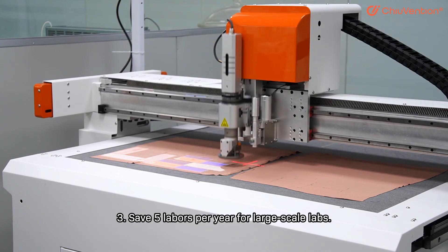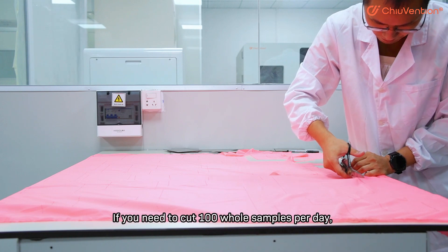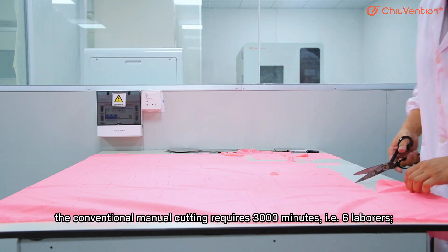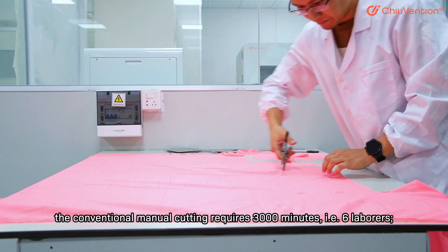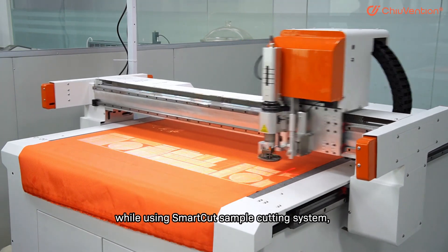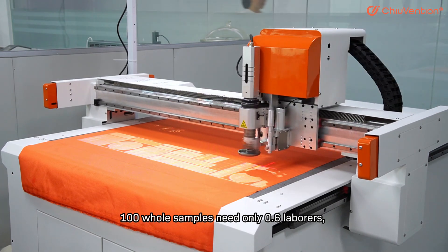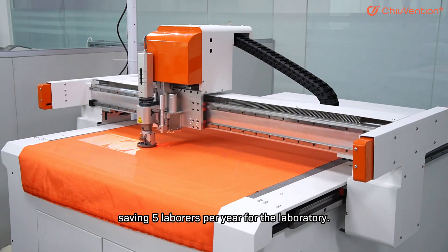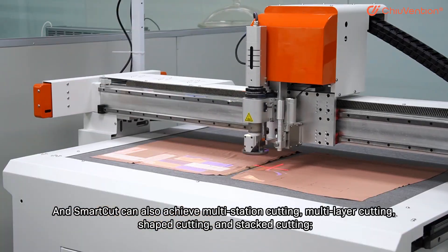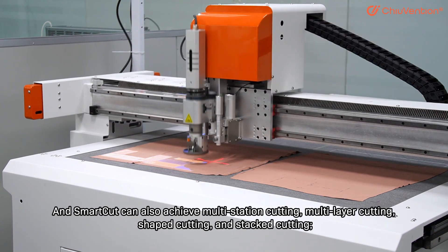Third, save five labors per year for large-scale labs. If you need to cut 100 whole samples per day, the conventional manual cutting requires 3,000 minutes and 1.6 labors. While using the SmartCut sample cutting system, 100 whole samples need only 0.6 labors, saving five labors per year for the laboratory. SmartCut can also achieve multi-station cutting, multi-layer cutting, shaped cutting, and stacked cutting.